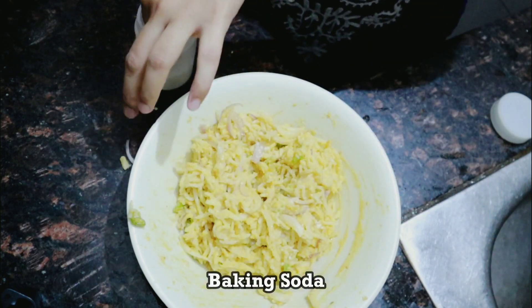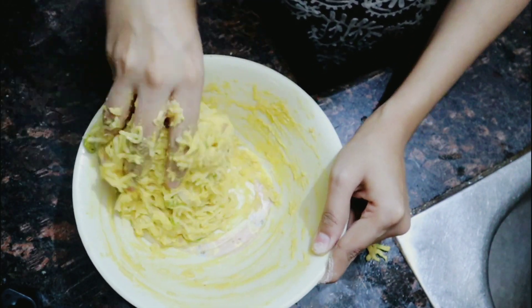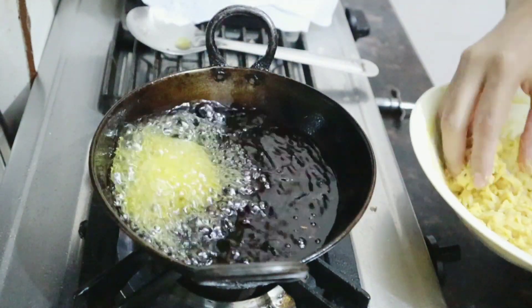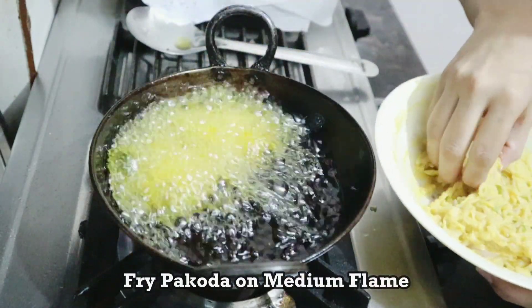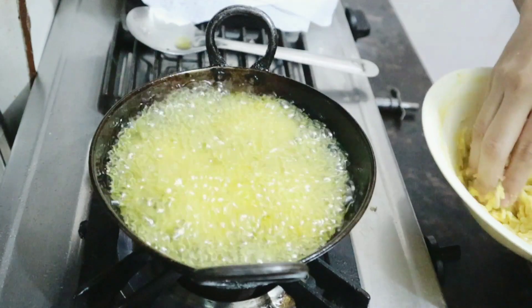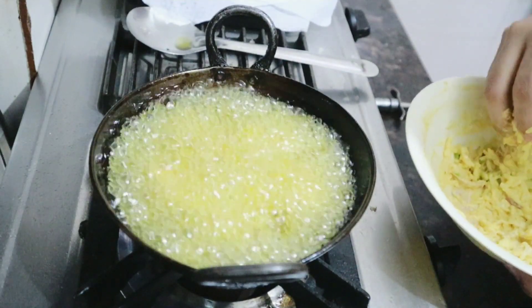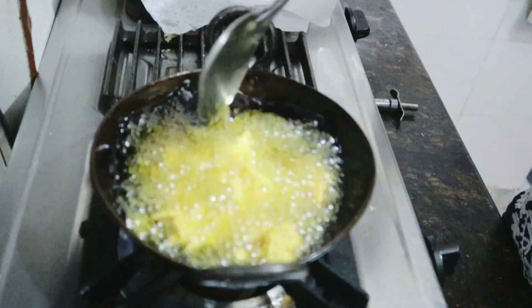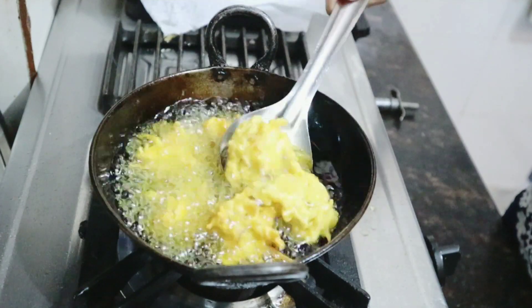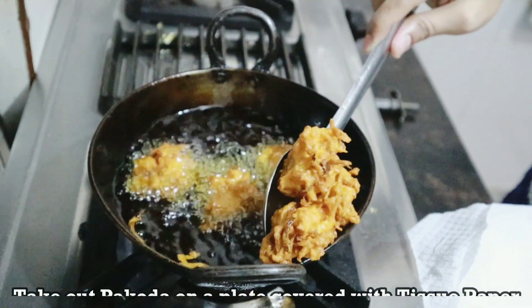Now it is mixed and I will add soda — mix it in and now we will start shaping and frying. I advise you to keep the flame on medium because if the flame is too high it will be brown and dry on the outside. Always fry on medium heat, and flip it to the other side so both sides cook evenly.